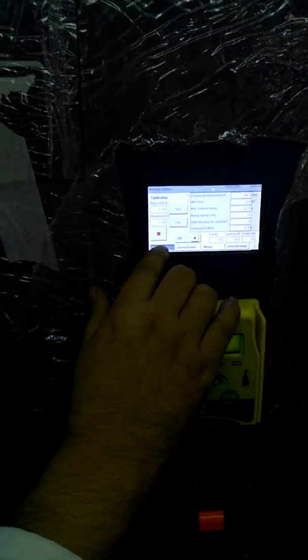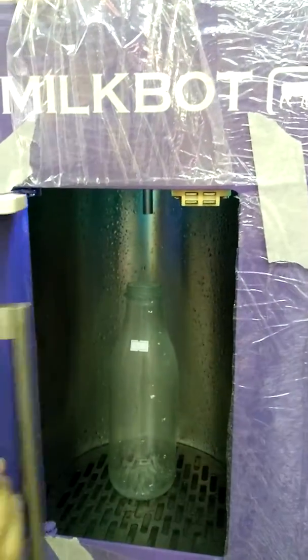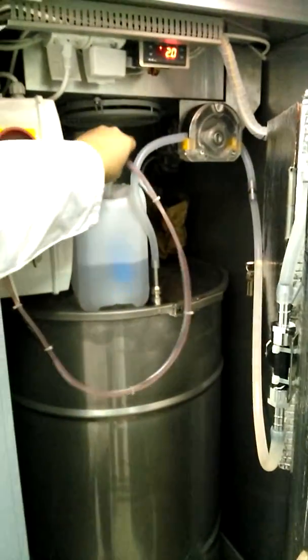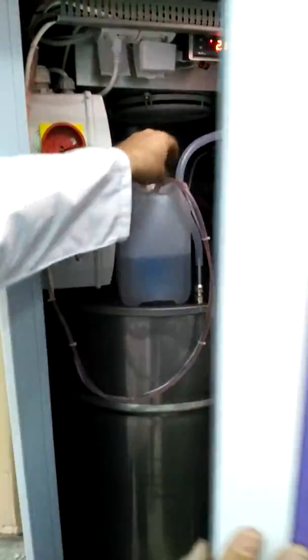You press flushing and you see that there is no water coming — no water spraying — because there is air in the system. But it's enough to do the shaking like this in the can.